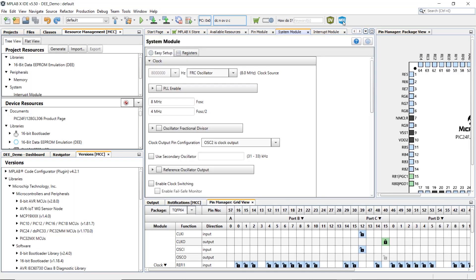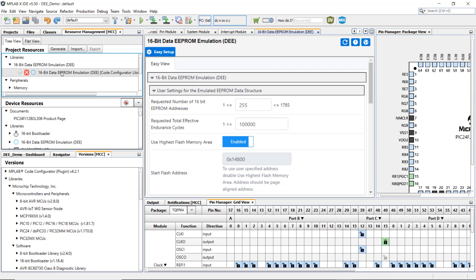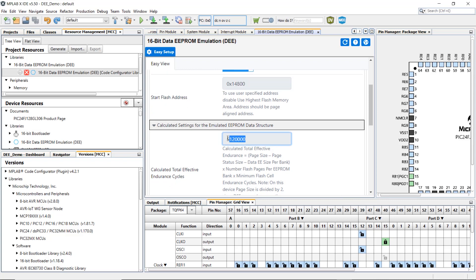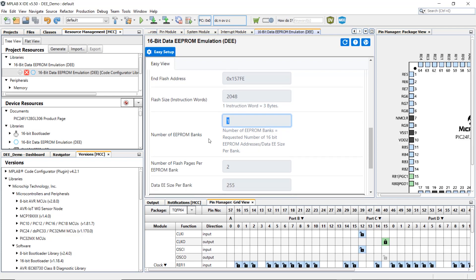Let's go through a quick demo to understand how to configure the EEPROM Emulation Library in MCC. In MCC, open the 16-bit Data EEPROM Emulation Library under the Project Resource menu. Here are the default values for this project: the requested number of EEPROM addresses is 255, and the requested total effective endurance is 10 million. The total number of EEPROM banks is 1, the number of Flash pages per EEPROM bank is 2, and the data EEPROM size per bank is 255.